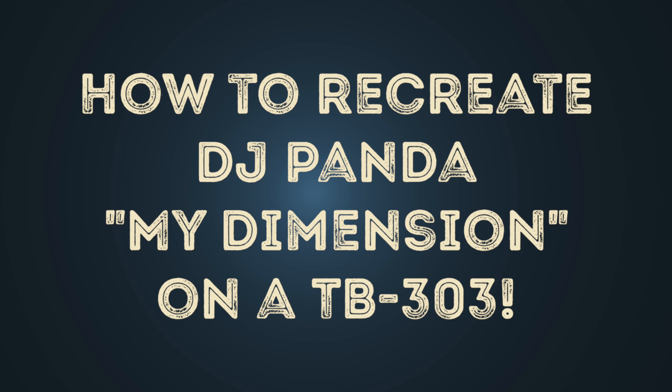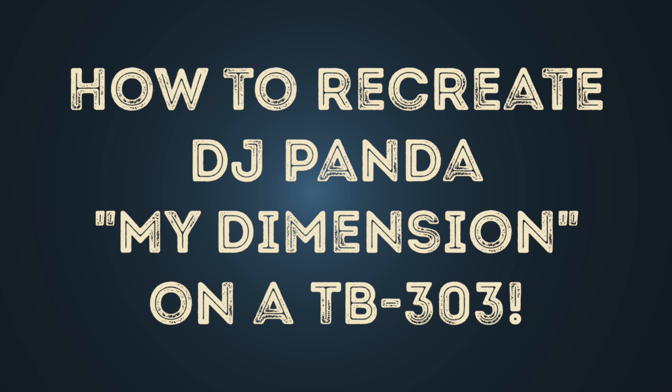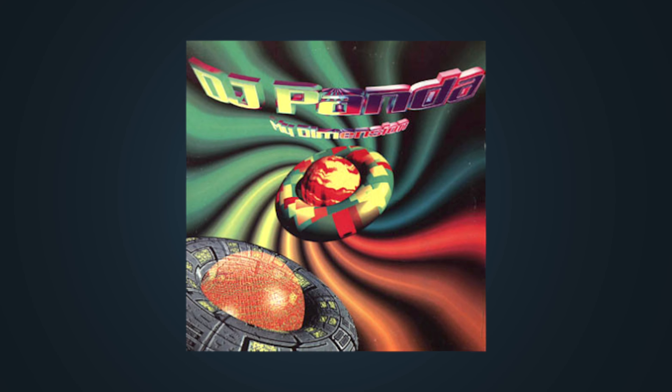Hello. In this video I'll show you how to recreate the TB-303 patterns of DJ Panda, My Dimension. First we listen to the original from 1996.